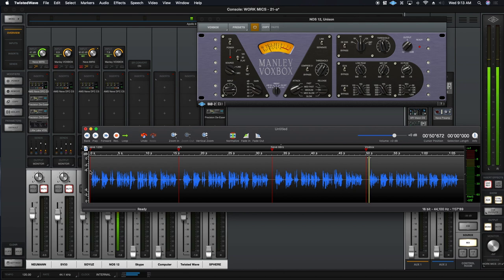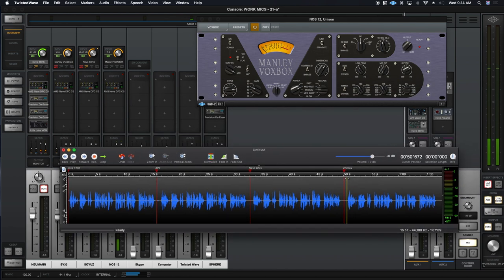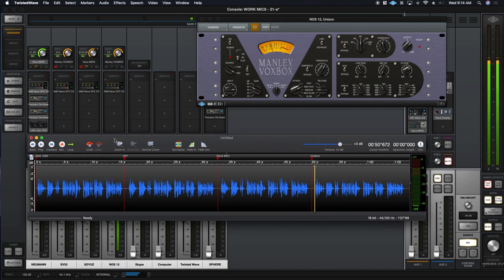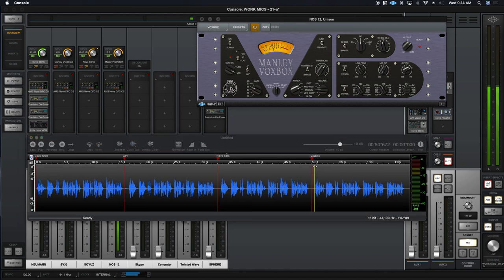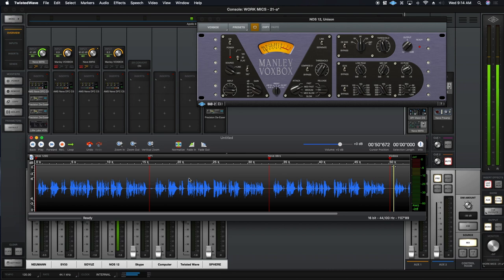Here we have all four reads across all four preamps. Let me make sure that when I play this back, you can hear it. So let's hear them all back — starting with the Neve, API, Neve 88 RS, and the Vox Box.